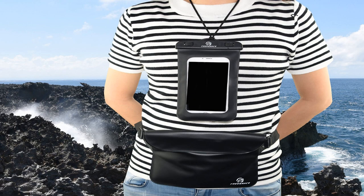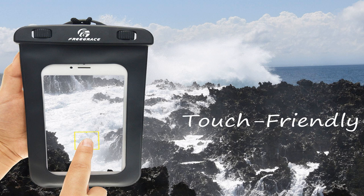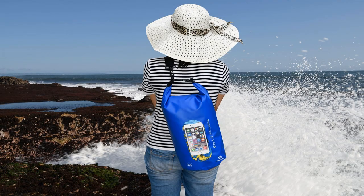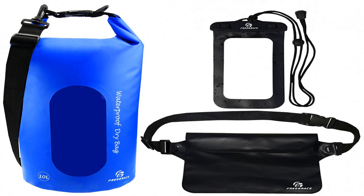It is made of 500D tarpaulin that makes it extremely sturdy, lightweight, and tear resistant. It features double closure strip seals that make it 2 times safer than ordinary roll-top dry bags. Last but not least, it has an adjustable, detachable shoulder strap that allows you to effortlessly carry it. This scuba and kayak waterproof dry bag will keep your things dry even if you submerge it into water.